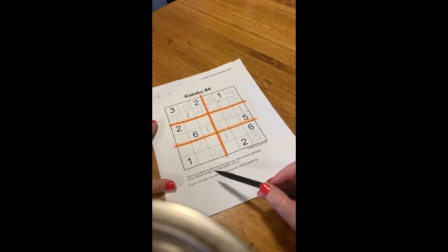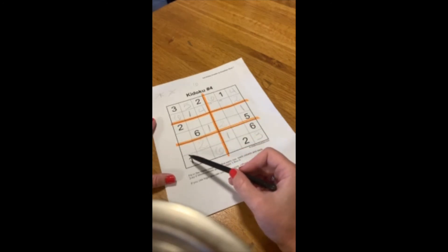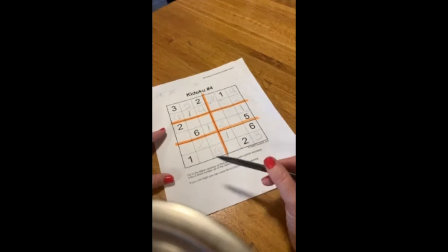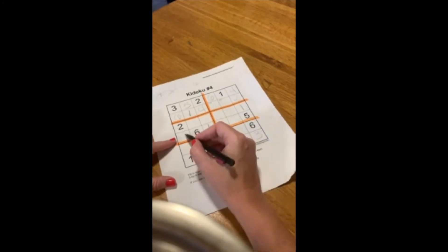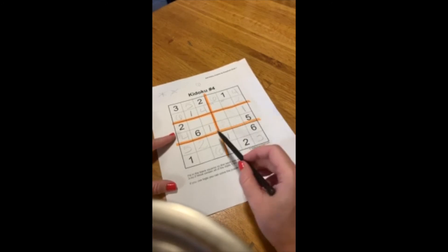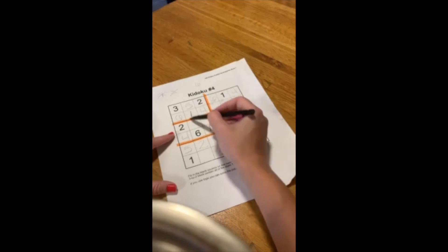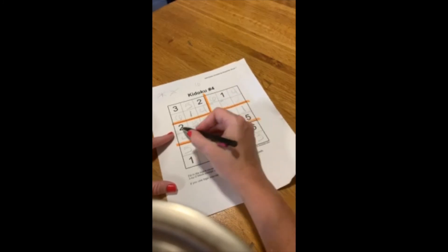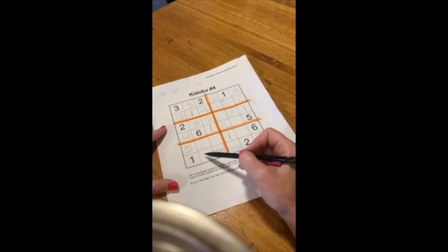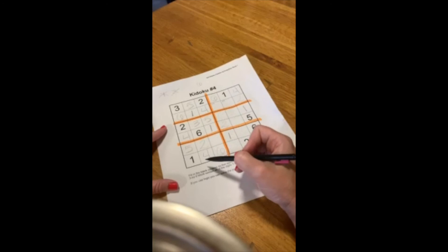We'll look and see where else we have just two numbers missing — there might be many options. You might see something different than I do, and vice versa, but as long as you're not guessing and you're using reasoning, you're doing a great job. This column has 1, 2, 3, 6 — so it's missing a 4 and a 5. I see going across here there's a 5, so that can't be the 5 here — so this is the 5 and this is the 4. Then I'll look at this section — it's missing a 3 and a 5 because it's got 1, 2, 4, 6. That can't be the 5, so this is the 5 and this is the 3. Now there are some easy ones to fill in. In this column I'm only missing one number — 1, 2, 3, so I'm missing the 4, 5, 6. I do recommend actually tapping as you count to make sure you don't miss something.